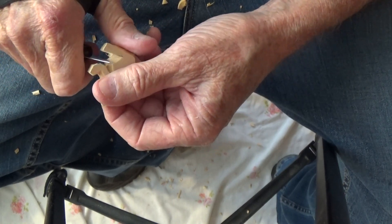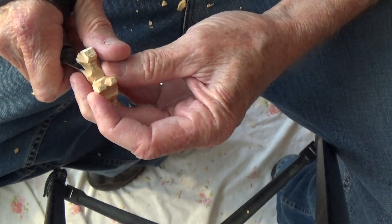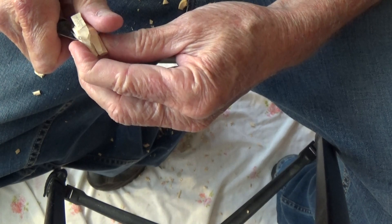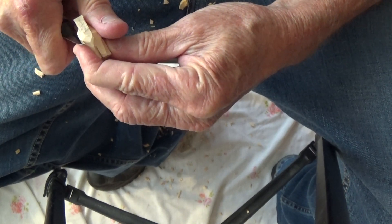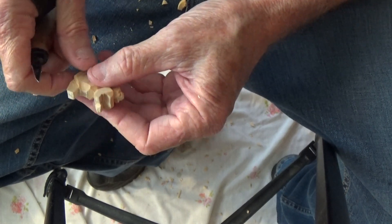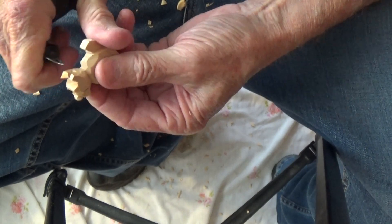We can bring it in a little bit deeper, a little bit deeper. Now let's go ahead and cut up in here. Make a deeper cut in here. And then we can kind of just come here and make some cuts in here.